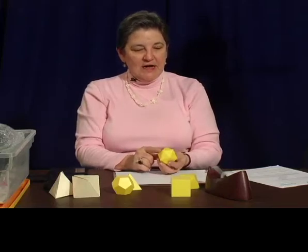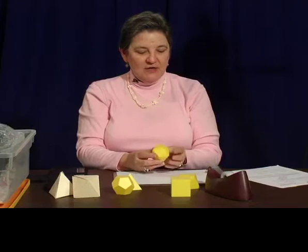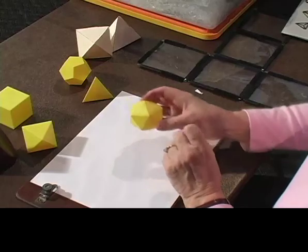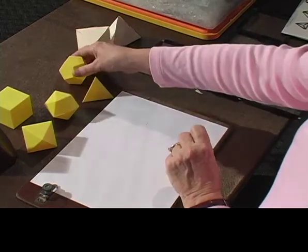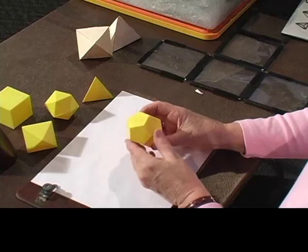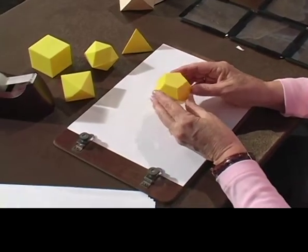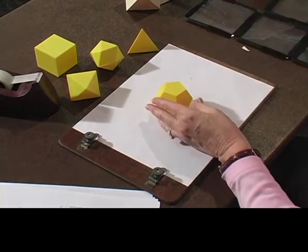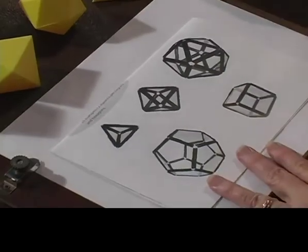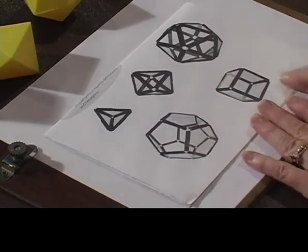They will get this figure, which is an icosahedron — it has 20 triangular faces. Actually, before they do this one, they like to put together the dodecahedron, which has 12 pentagonal faces. Look at all those pentagons. I'm going to show you on their advertisement — this is Geo Metro — they have a picture of all of the platonic solids.